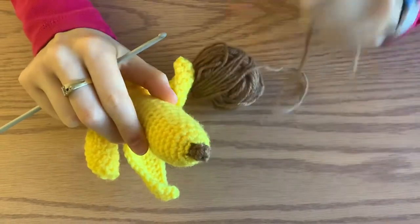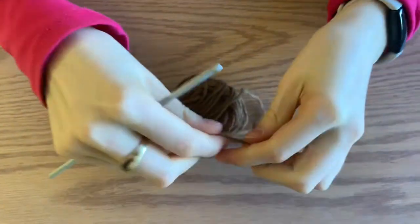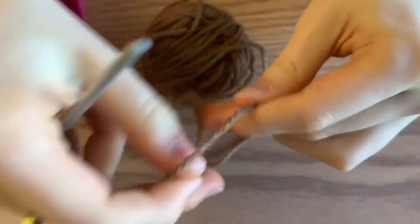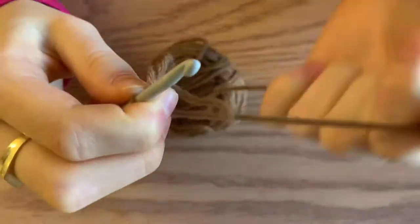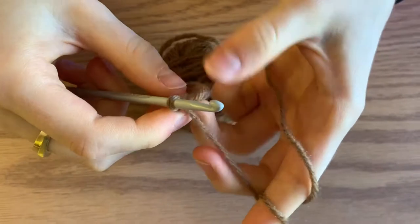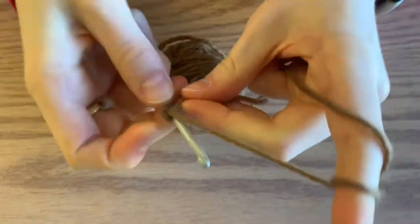We're going to begin with the brown tip. To start, make a magic ring. Make the X, grab the back piece, and chain one. Your magic ring is done, and now you're going to do four single crochets inside the ring.